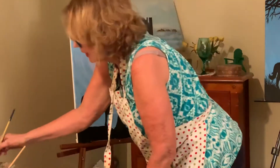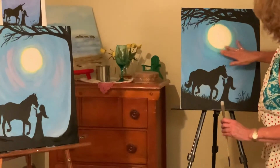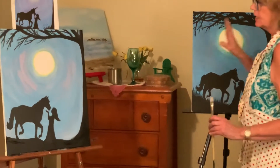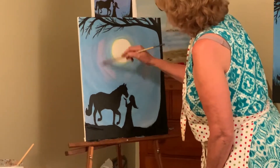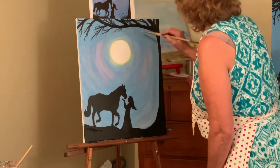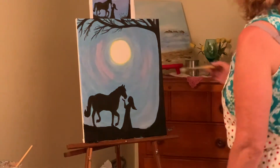One thing I did when I first did it was around the moon I kind of kept it light with the blue to give it sort of a glow. You see how it's got like a green glow — so don't get too close to the moon because that's going to give it the depth. Just a little bit of lavender in there. I'm not going to do too much — that looks good.